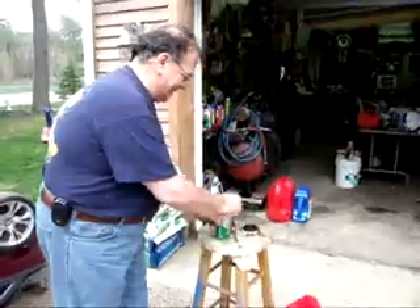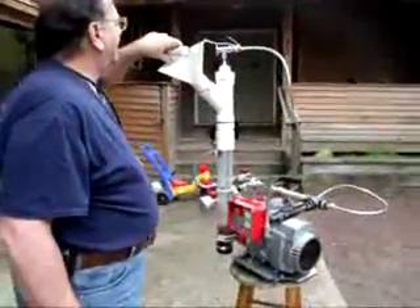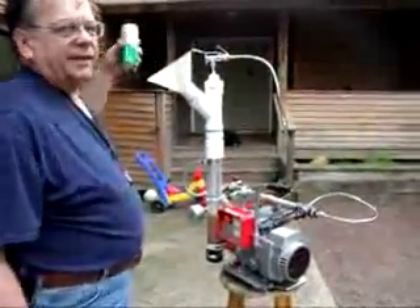I don't drink beer, so I'm going to have my assistant here show you that this beer is fresh. Crack that open. Fresh beer — going right in there.